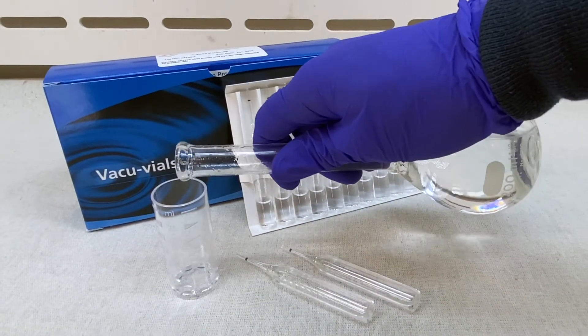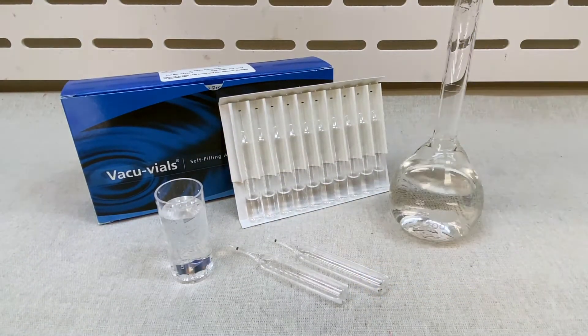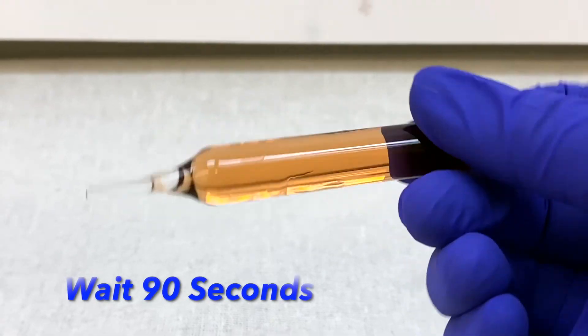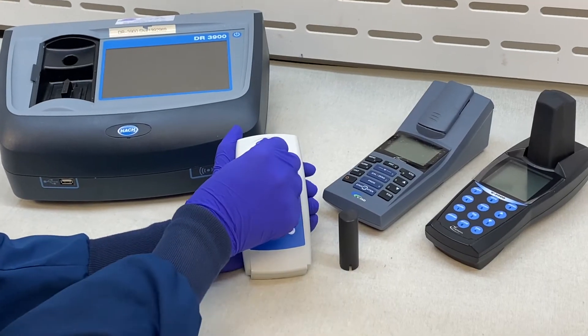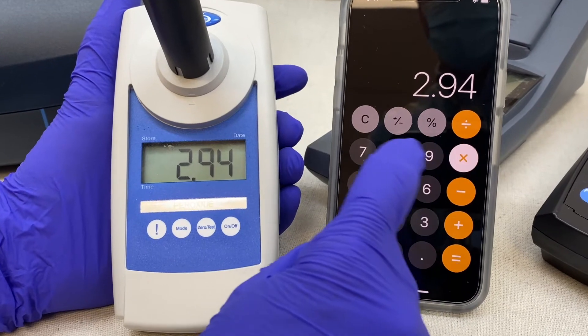For instrumental results, analysts can rely on our K5543 Hydrogen Peroxide Kit using a modified test procedure. Fill the sample cup, insert the Vacuvials ampoule, and snap the tip. Mix and wait 90 seconds. Multiply your peroxide test results by 7 to convert to parts per million sodium persulfate.